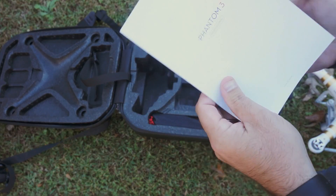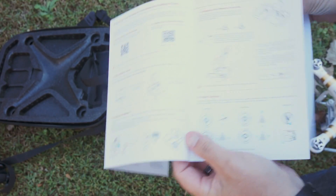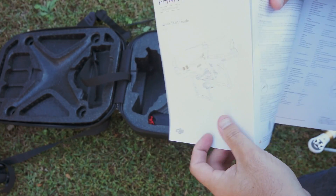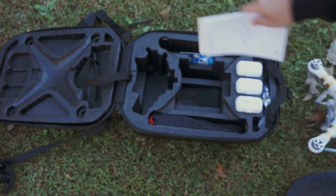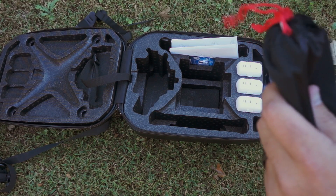You get your manual — this one does a much better job talking about how to actually control and fly the quadcopter and what the different features are, with some warnings about flying safe. We're going to go ahead, get the props on the copter, and get it up in the air.